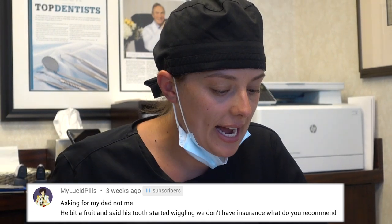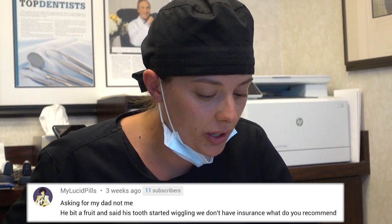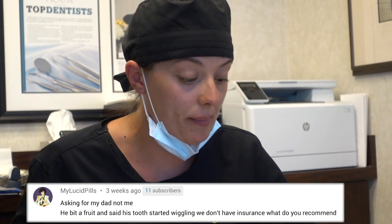Asking for my dad — not me. He bit a fruit and his tooth started wiggling. We don't have insurance — what do you recommend? Stay away from fruit — no, I'm actually kidding. When you bite into fruit and hit the pit of a peach or plum, those pits can be hard and rough and can cause the tooth to chip or loosen a little bit. I would give it some time — it may just firm up by itself. Otherwise, see your dentist and they can give you some good advice.